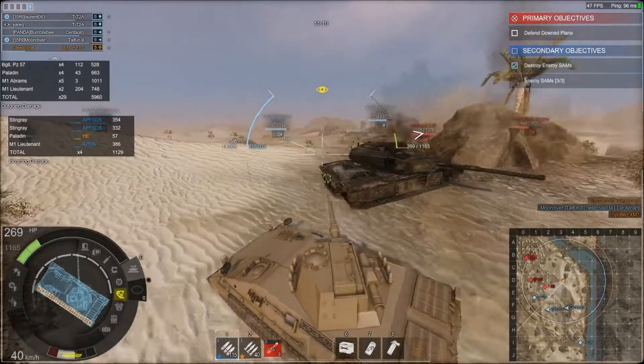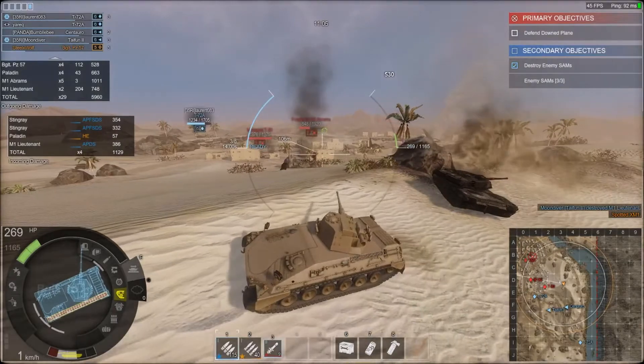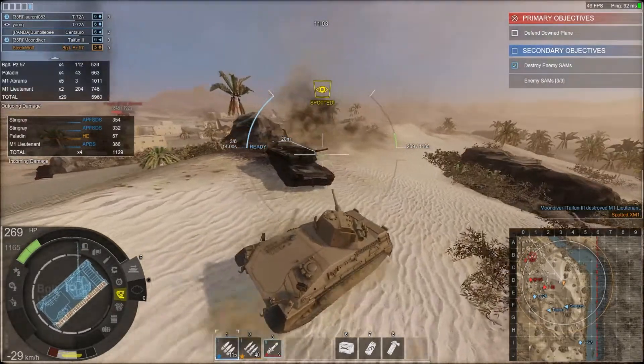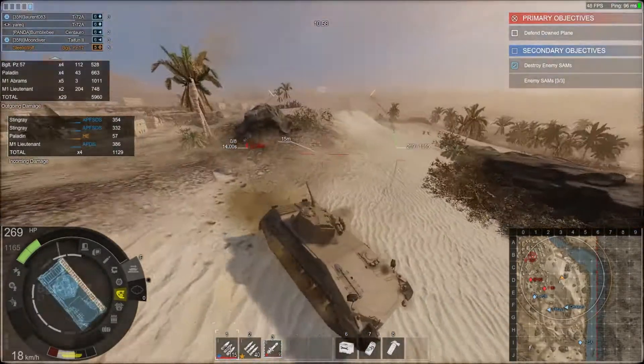It's a good thing I used that PVE kit — I think that kind of saved my life there. All right, now we're going to take it a little bit more slowly. Actually, you know what, I'll go for a reload.